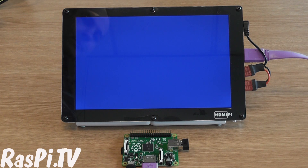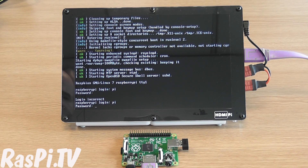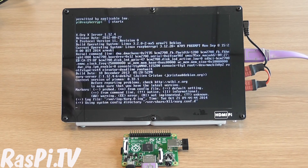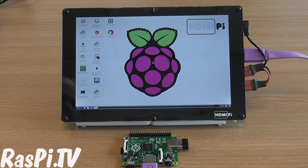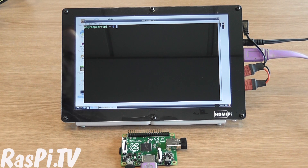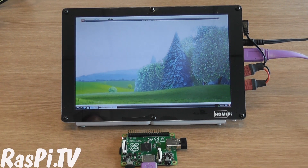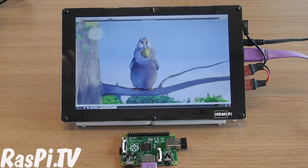Let's boot it up and see how it works. So it boots just like the B Plus, or the B, or any of the other Raspberry Pi models, exactly as you would expect. Is it capable of playing high-definition video just like the other Pi's? Of course it is.